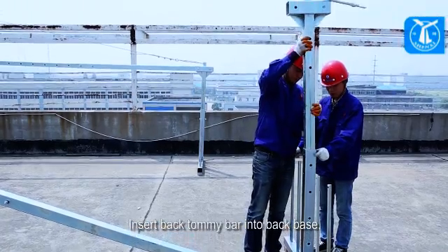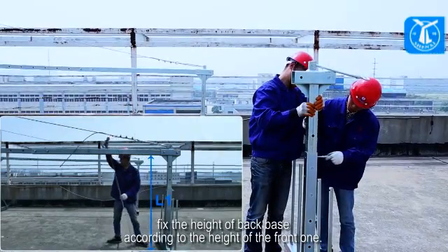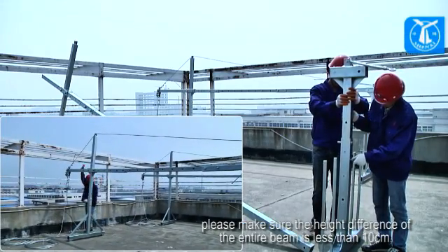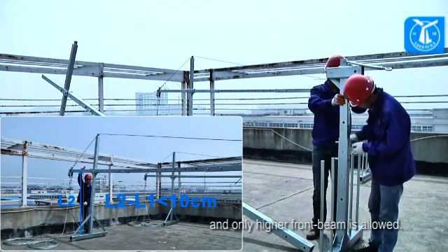Insert the back tommy bar into the back base. Fix the height of the back base according to the height of the front one. After installation, please make sure the height difference of the entire beam is less than 10 centimeters, and only a higher front beam is allowed.